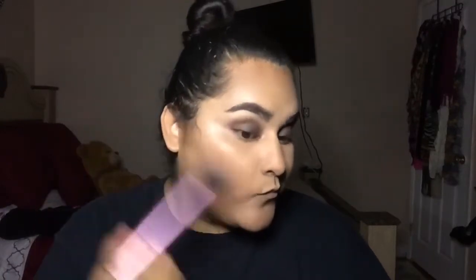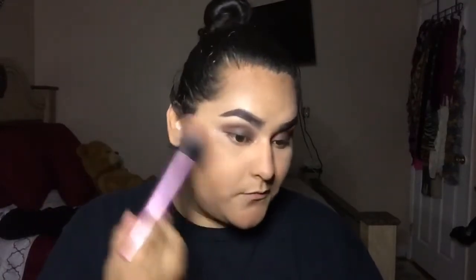I'm going to conceal, now I'm going to set my face, and now some blush. I'm going to take brow gel.